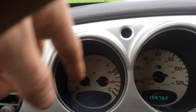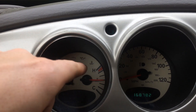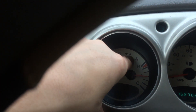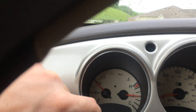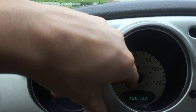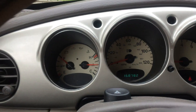Every light on here will light up, and that's another way you can check for any burnt bulbs — to make sure your battery light, door jar light, oil pressure light, coolant temperature light, high beam light, cruise, seatbelt, and security light are all working. It's going to test all of that.